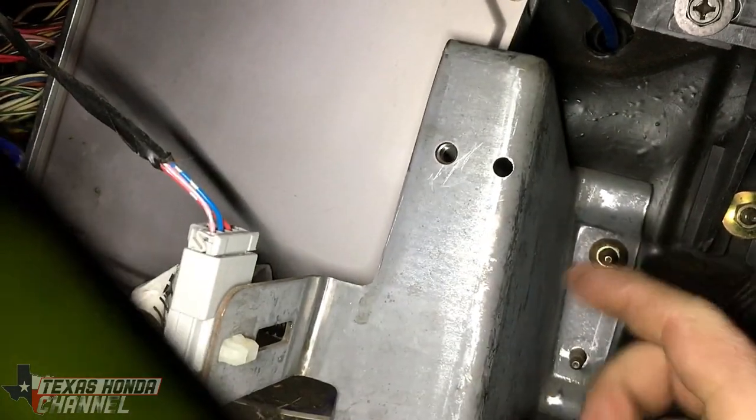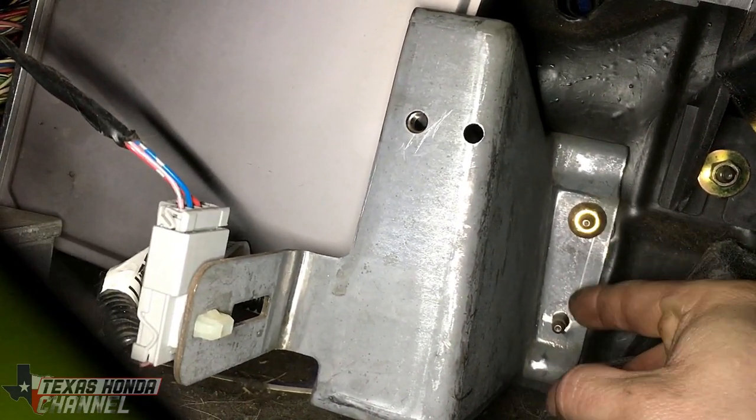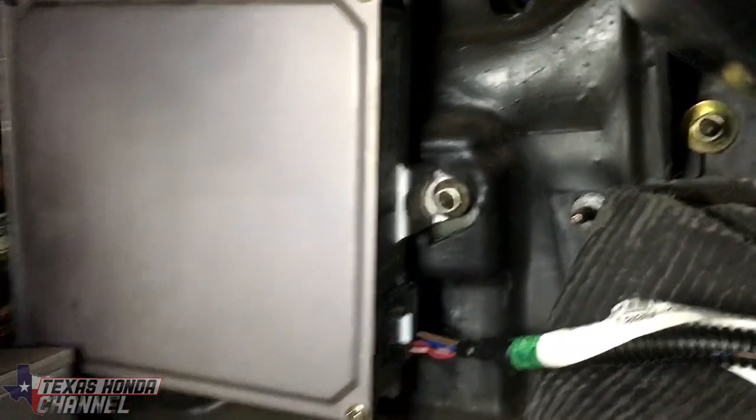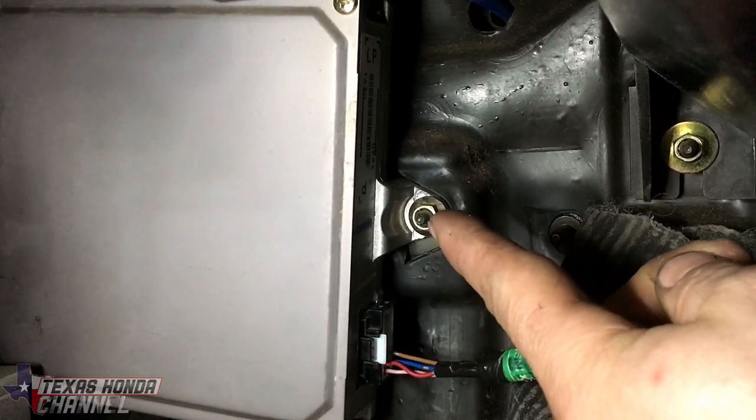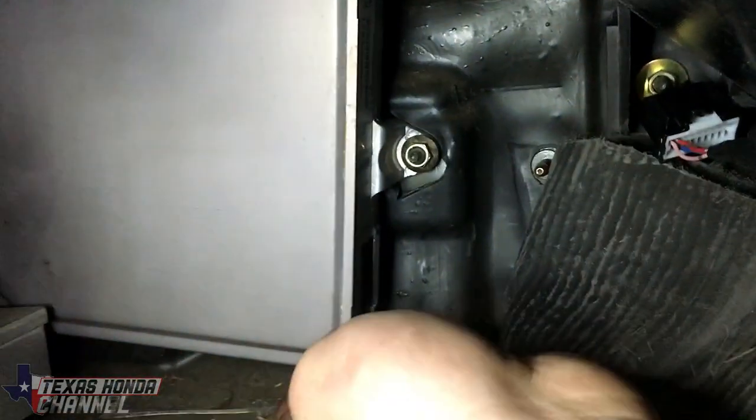You're going to have this metal piece right here — I already took one of the 10 mils out, but it's 10 millimeter nuts right here, and then this piece will come out. So after you remove that metal plate, you'll see there's another 10 millimeter nut, and then you'll go ahead and remove this connector out of the way that's connected to this metal plate.